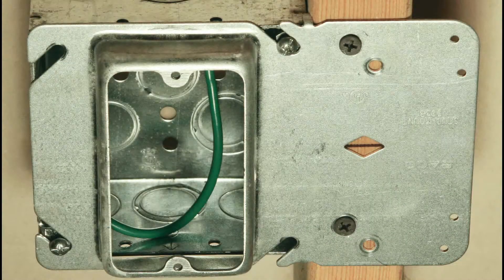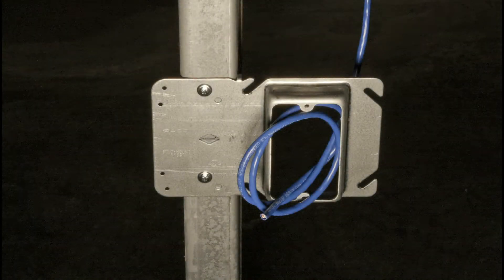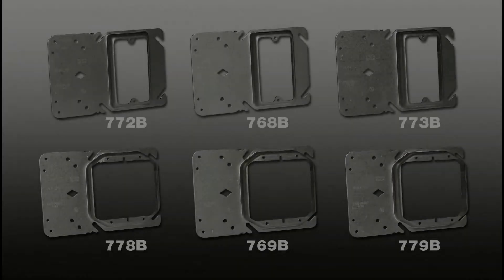The rigid bracket design eliminates the need for far side support. The stud mount mud rings also provide an inexpensive option for mounting low voltage devices where the use of boxes may not be specced.